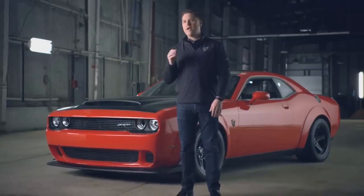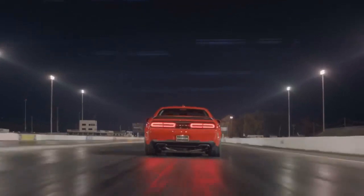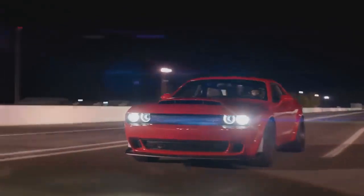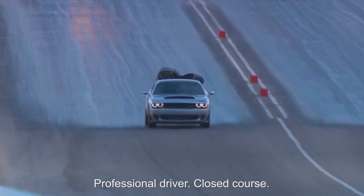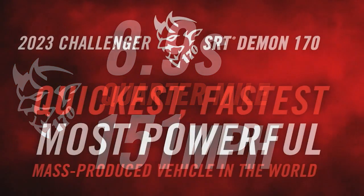Now let's talk about what these two Demons are really designed to do — covering 1,320 feet, which is the quarter mile. The 2018 Dodge Demon did it in 9.65 seconds at 140 miles per hour on a prepped surface with race gas. The new 2023 Dodge Demon 170 runs a quarter mile in an astonishing 8.91 seconds at 151 miles per hour — which is officially the fastest production car you can buy, faster than the Tesla Plaid, faster than the Bugatti Chiron.